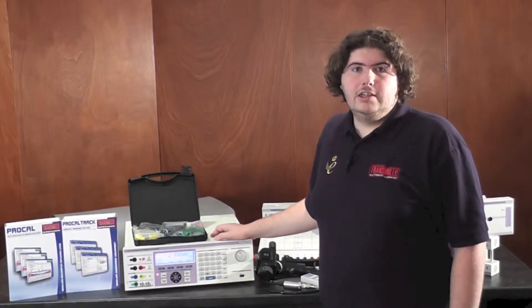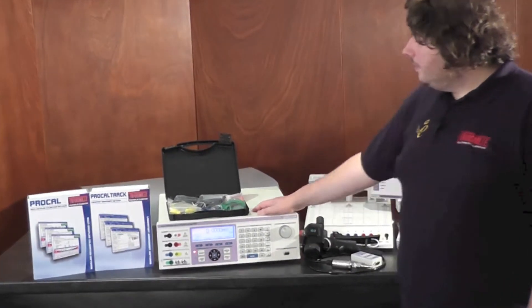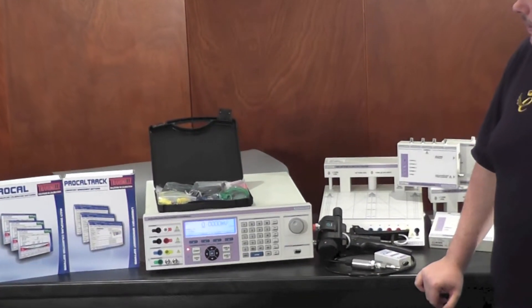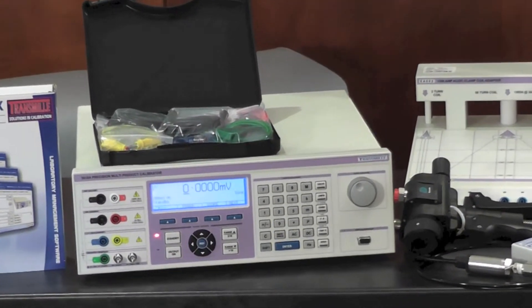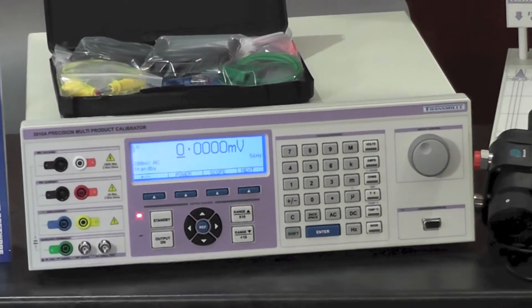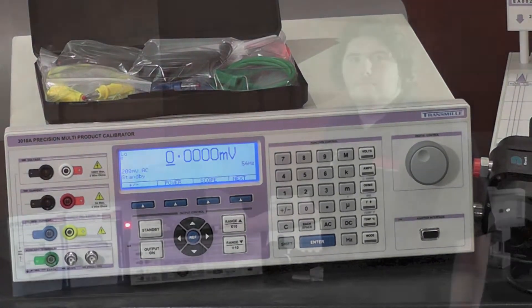The 3000A comes with a variety of internal options, including scope, power, 1 ppm frequency and many more. On top of this you have the standard functionality which includes voltage both AC and DC up to 1000 volts, current up to 30 amps, resistance, capacitance and many more functions.